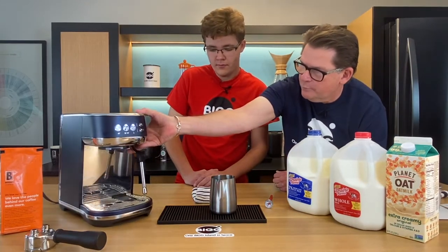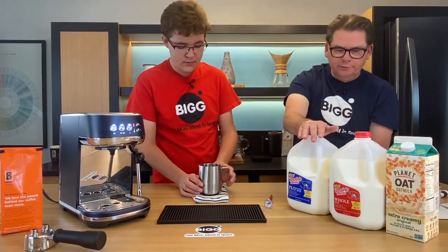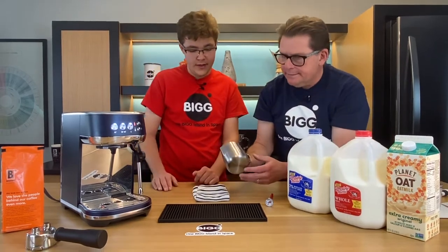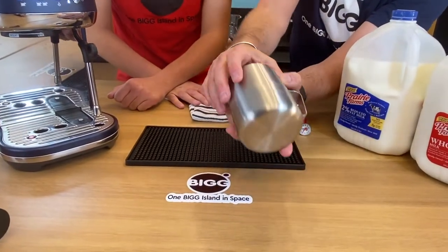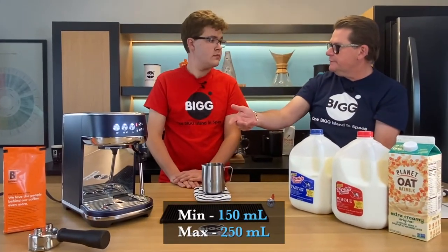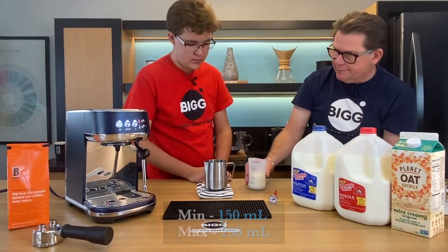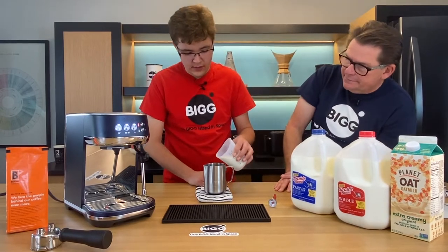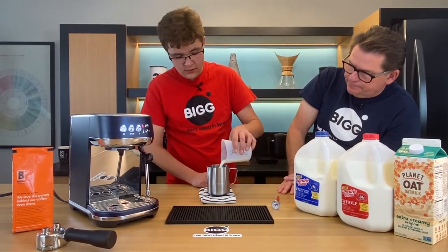We're going to use two percent milk. There's a min-max line on the pitcher — the min is about 150 milliliters and the max is about 250 milliliters. The milk was pre-measured, so we'll pour right to the min line.